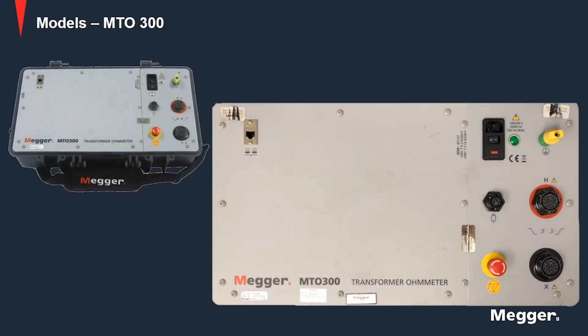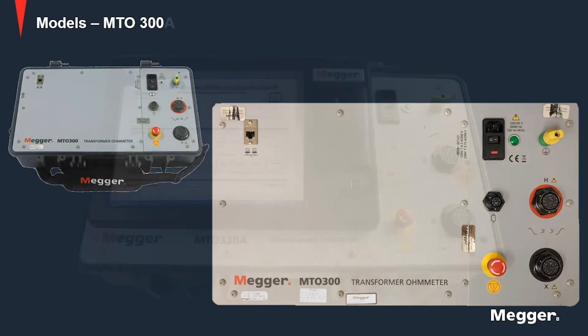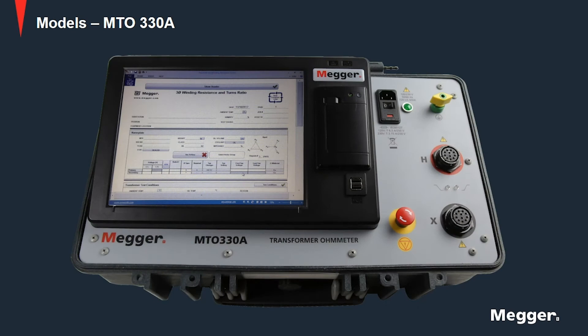The MTO 300 series consists of two models. The base model MTO 300 is designed to be remote controlled via PowerDB software on an external PC. The MTO 330A model offers the same functionality as the base model but is equipped with a 12-inch touch controller. It has a safety shutdown feature which automatically saves results and properly shuts the controller down in the event of an abrupt power disruption.